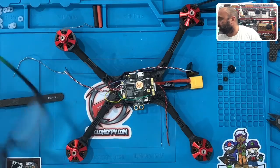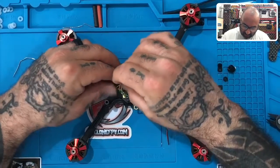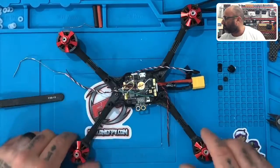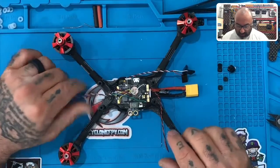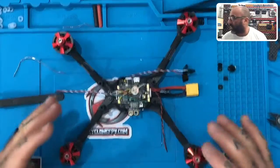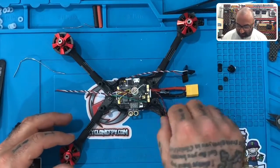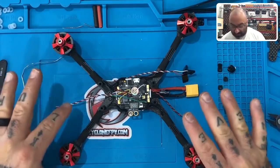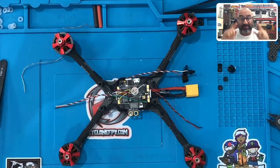Now we've got everything soldered together. Some of these wires are a little longer than they need to be, but that's okay — we don't want to cut the wire so short that if there's a mistake, you can't fix it because you've run out of wire. This is what it should look like, and you can press these down — they're not going to be in your way. You have just wired your ESC to your flight controller. We still have some cables that are kind of live, so we're not going to test it right now. Stop here, check your connections, make sure everything's good. Then we're going to come back and wire your camera, your receiver, and your buzzer — and then we're going to test it.